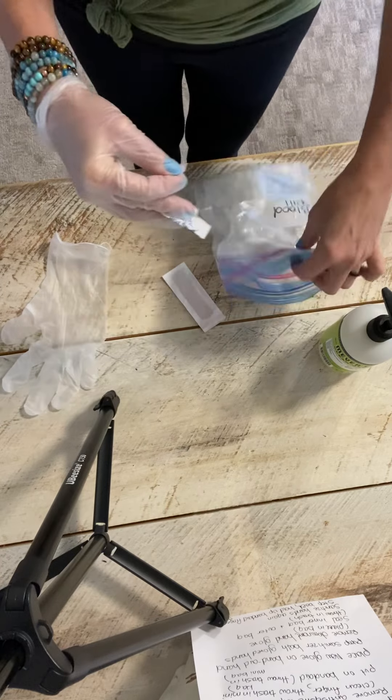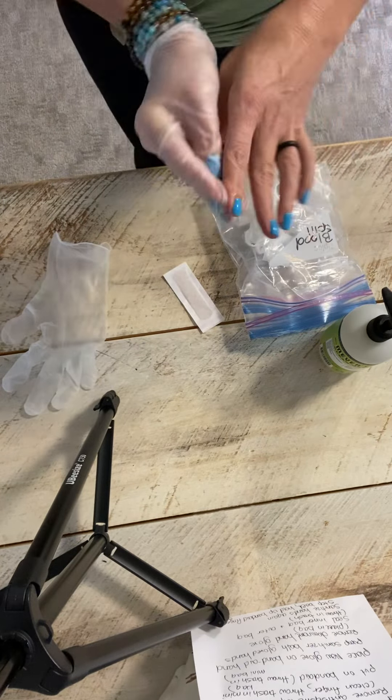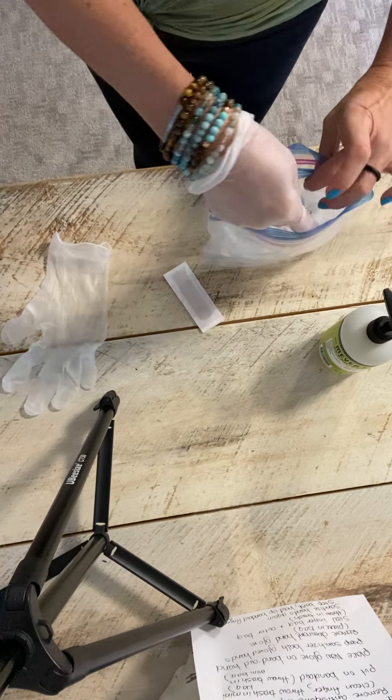Throw the trash into the garbage and sanitize that finger. Make sure they're watching you. Sanitize that finger well, then throw that into the trash.